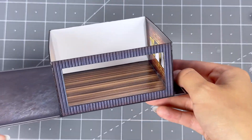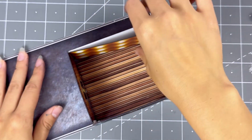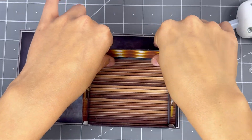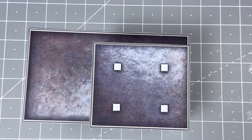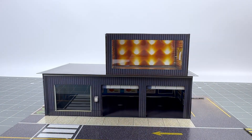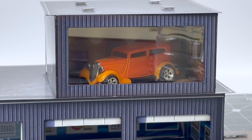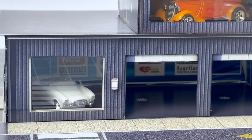Next, grab the second level back inside wall and place it against the inside of the back wall. Line up the bottom together and secure with hot glue. Then grab the second level roof and place it on top evenly. Finally, carefully place the second level on top of the actual building. Do not secure the roofs on permanently so you can place and take out cars anytime you want. This building can fit a total of four cars inside.